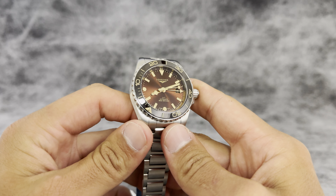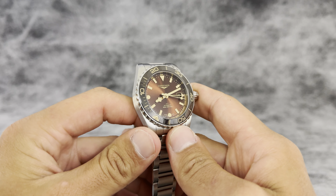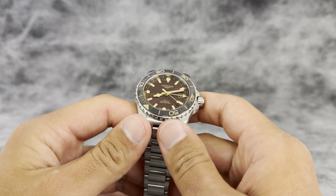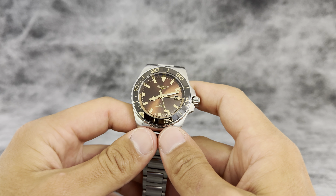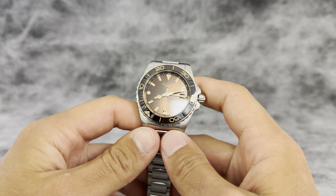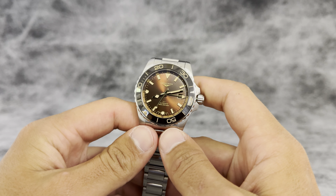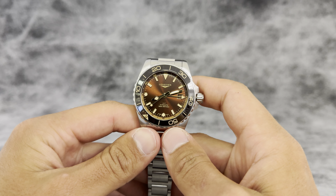Under three grand — great value. Longines has great history and this watch has all the features you could want from a GMT at a really, really great price point. You can find this watch at our brick and mortar location at the Village Shops in Naples, Florida, or online at exquisitetimepieces.com. Thanks so much for watching, guys. If you like this video, go ahead and hit like and subscribe, and we will catch you in the next one.